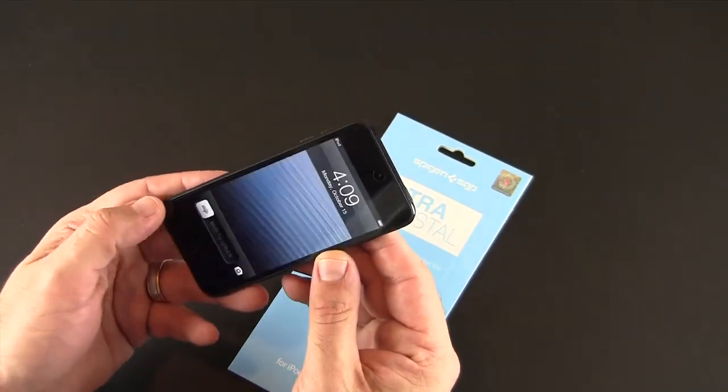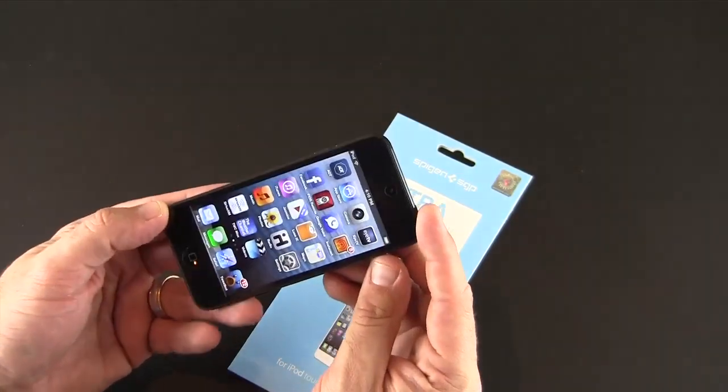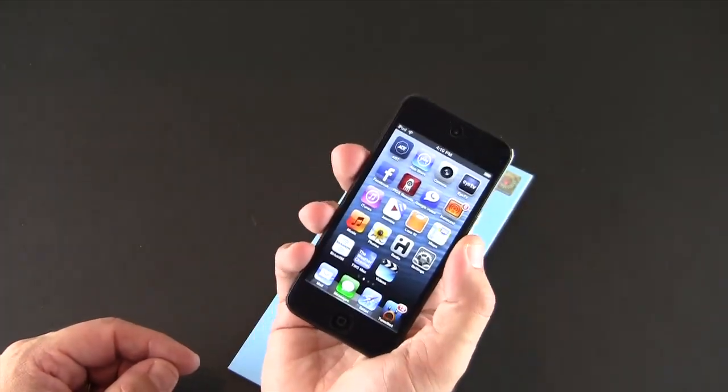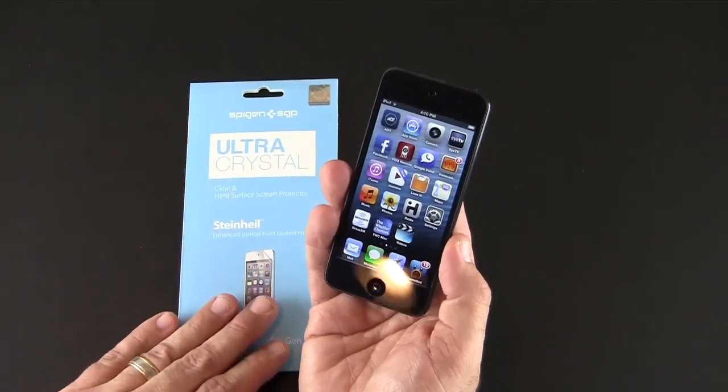As far as the clarity goes on these Ultra Crystals, you pretty much don't know it's on the device at all. I've always said that's my goal when I install a screen shield — I want my device to look as if there's no screen shield on, and that's what the Spigen Ultra Crystal screen protectors do.